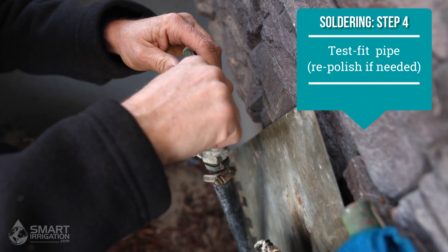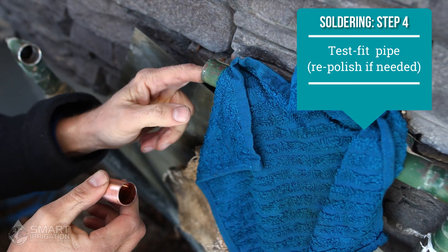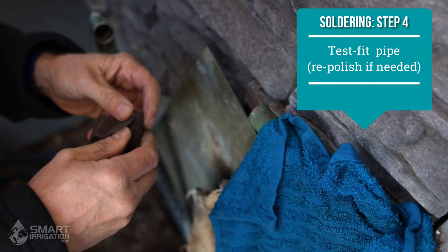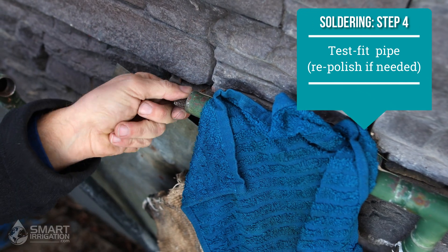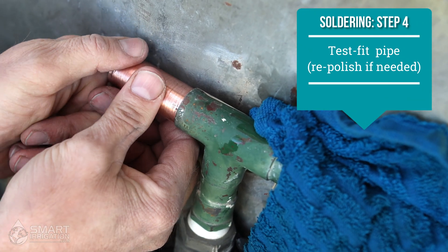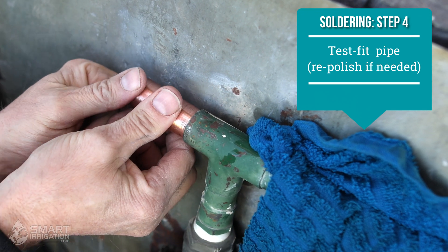It looks like it fits. This one here is still a little tight — I have some solder built up in there that I probably want to remove to make it easier to reattach. This one goes in a little better but it's still a bit tight. But if you don't want to spend a very long time sanding out all that solder, we can just do it like this and the heat will push it in once it melts.